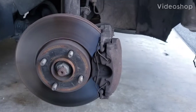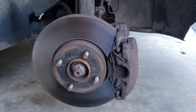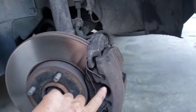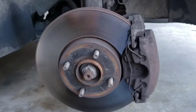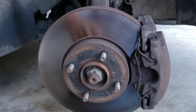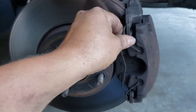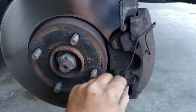Hello everyone, today I'm working on a 2007 Ford Focus. I'm changing the rotors and the brake pads. To begin, first you got your car jacked up and on jack stands. Next you're going to pull your safety springs — they just pop out — and set that to the side.